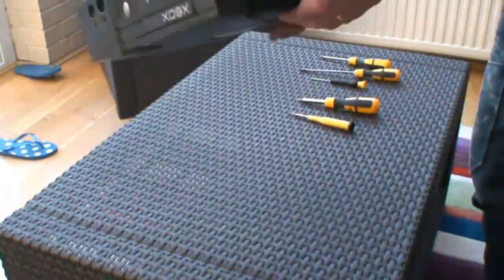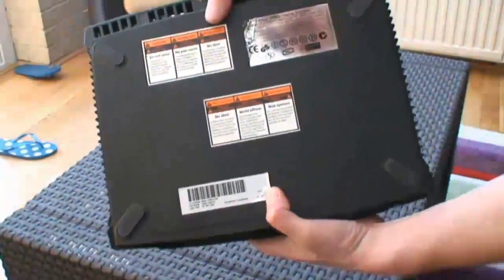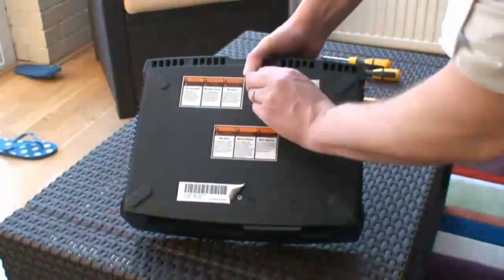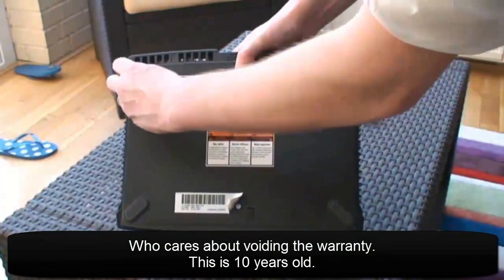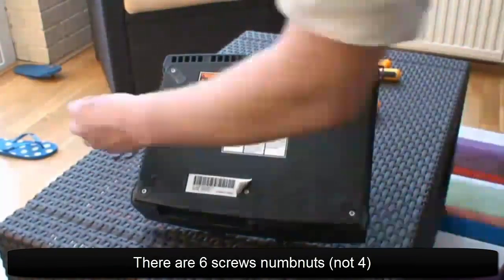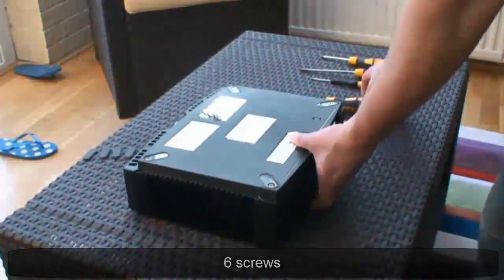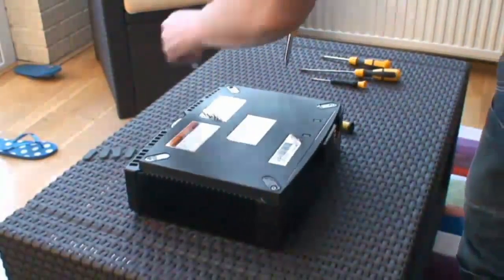Flip it over. You'll see on the Xbox in the back there's some stickers. There are screws underneath a couple of those hidden, so just peel those back to expose the screws. Also, there are four screws underneath the rubber feet — peel those off. So you've exposed four screws, just undo them with your Torx 20 and then they come out.